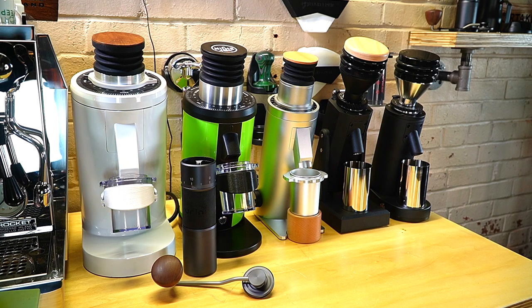Out of everything up here, I would say the DF-83 is my favorite because of what I use it for. It retails for $699 at Espresso Outlet, and the SSP High Uniformity burr upgrade is a $325 add-on. You will get both sets of burrs in the box if you choose to upgrade.